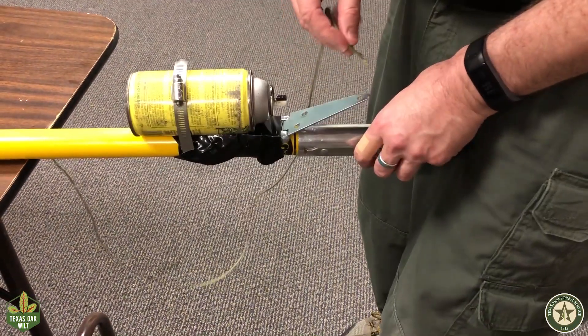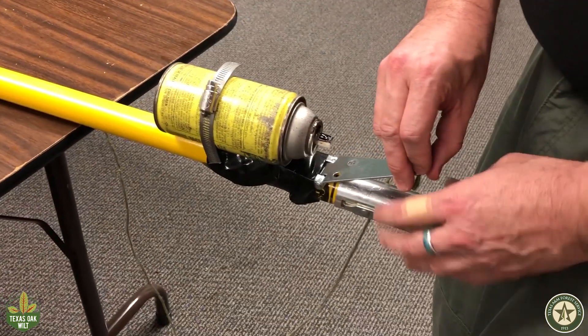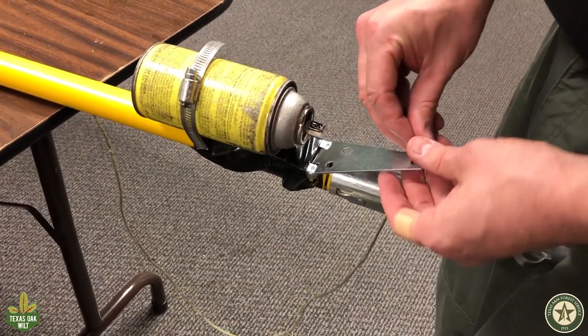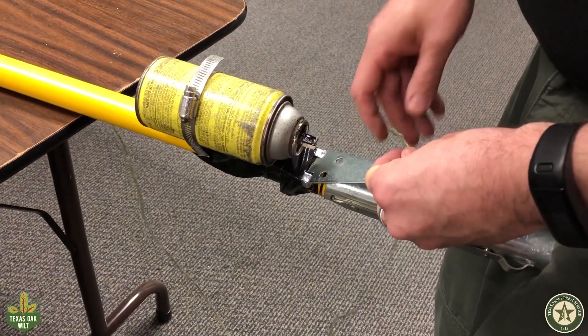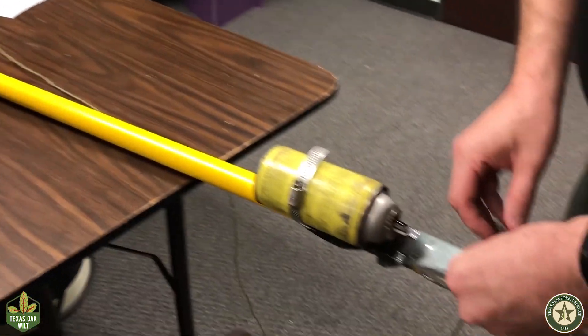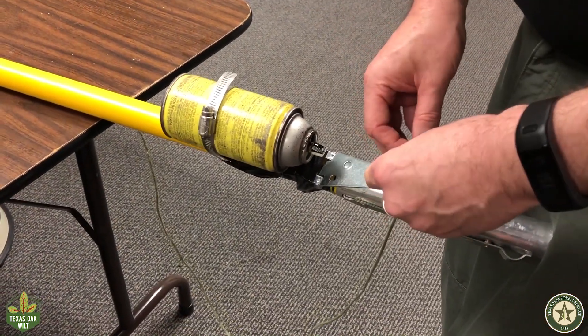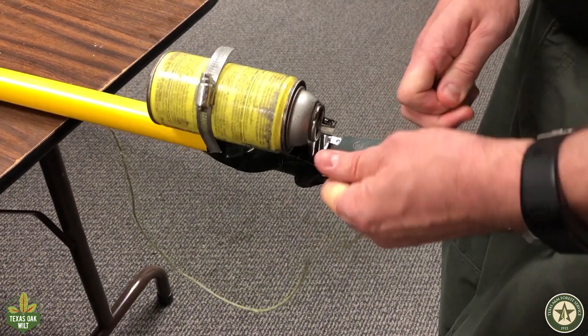Now thread your string through the top hole of the hinge. Make sure you have enough slack to run the length of the pole. This pole can attach to a second pruning pole, so rather than making the string twice as long you can make a knot to tie a future string onto the bottom should one be needed. Tie a simple knot on the string to attach it to the hinge.